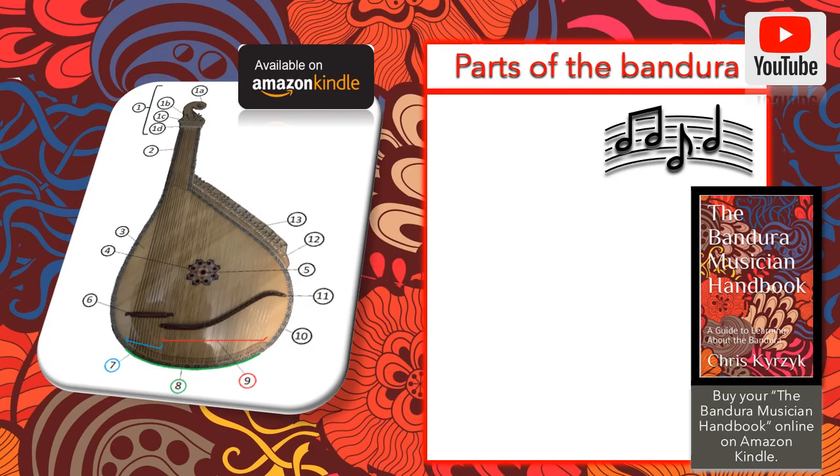Let's start with the parts of the Bandura. First of all, we will start with the head, which is at the top on the right side. It consists of a scroll, just like what you would find on a lot of stringed instruments like a violin. You've got a bass tuning pin box at the top where all of the tuning pins congregate, and they're typically screwed right into the wood of the head. And of course, you've got the nut.